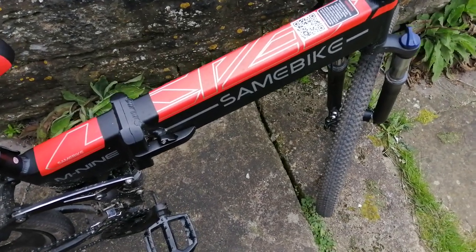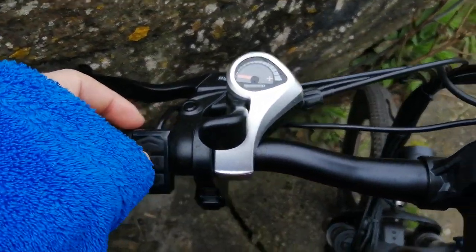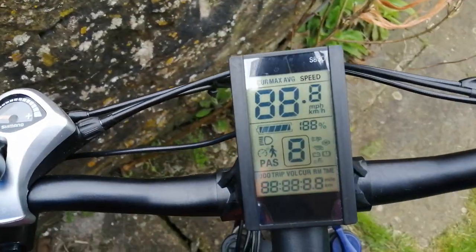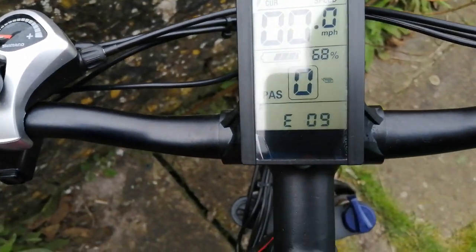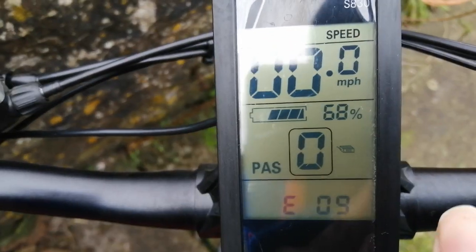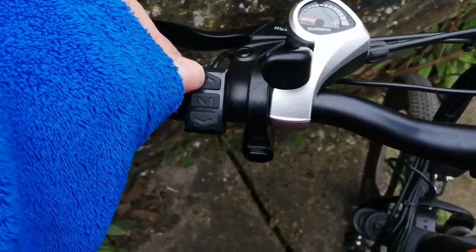Here we have the same bike. I'll turn on the power and as you can see we have the E09 error code, and it also says ECU. Now if we turn up the power so that we can use the powered driving...